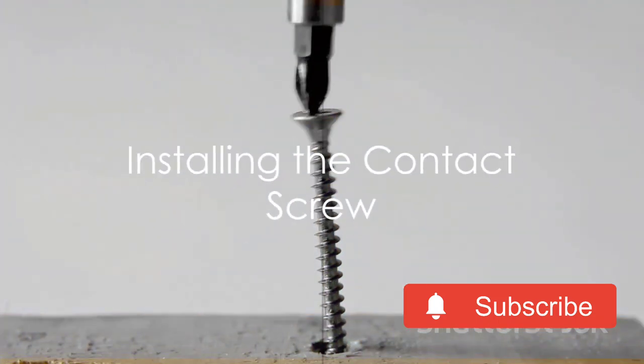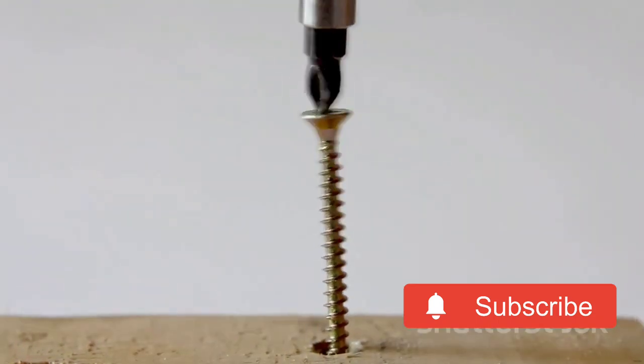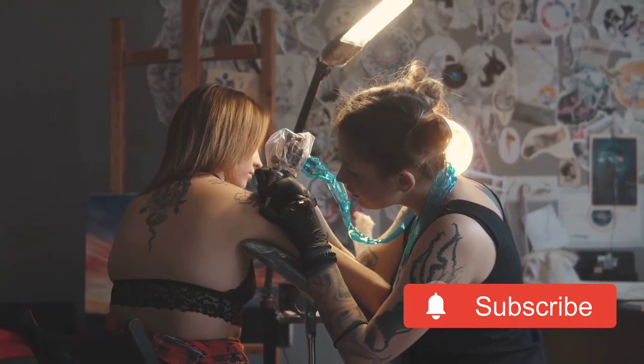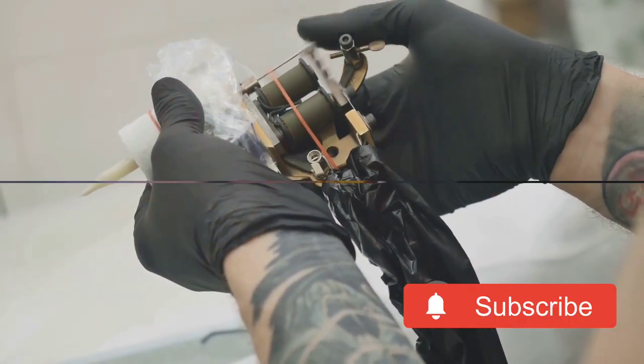Next, you will need to attach the contact screw. This is the part of the machine that controls the flow of electricity. It's vital to ensure that the contact screw is installed correctly, as it can have a significant impact on the machine's performance.